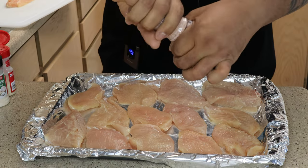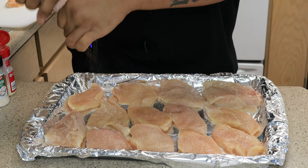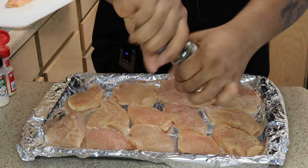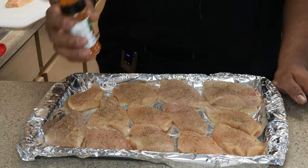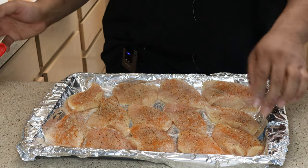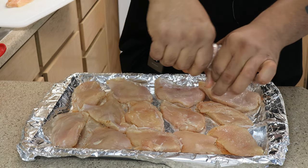Now I'm gonna start seasoning. We're gonna go ahead with pink Himalayan salt — make sure you coat them nice and evenly — cracked black pepper, a little bit of garlic powder, make sure you season everything evenly, onion powder, and then I like my chicken a little spicy so we're gonna go ahead and put a little cayenne on there.